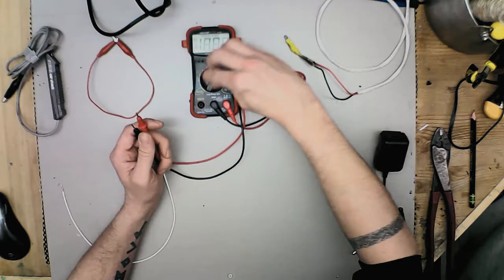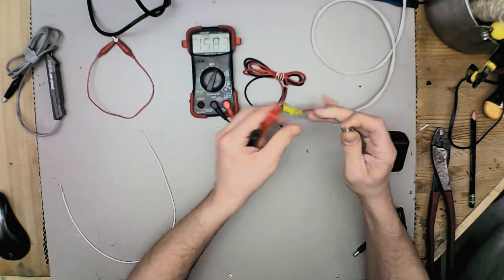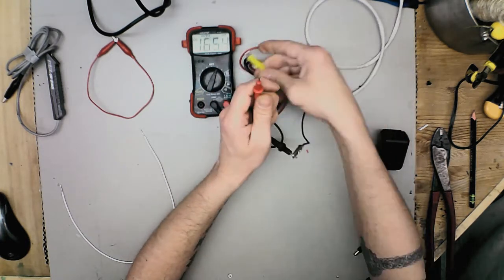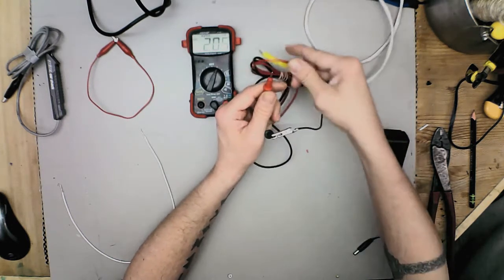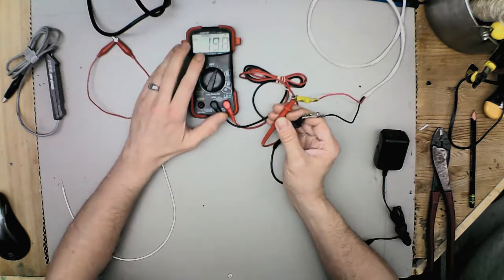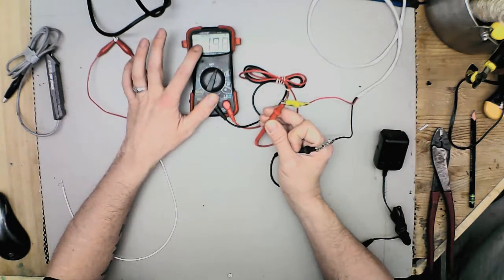Your standard setting is direct current, so it'll check your DC — 12 volt batteries, 9 volt, all batteries, whatever you want to check. It's standard black to black, red to red, and it will tell you how many volts you have going through. In this case I have it hooked up to a bench transformer and it's reading 19.8 volts DC as it says there.